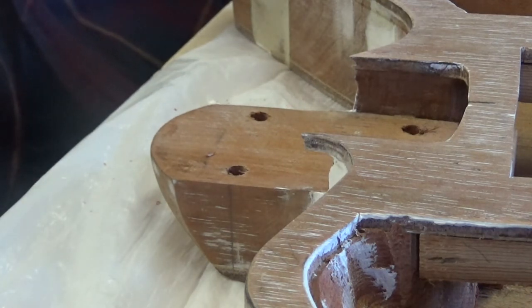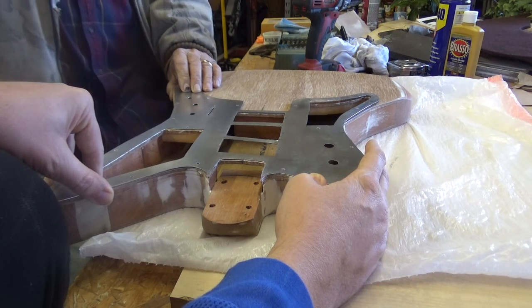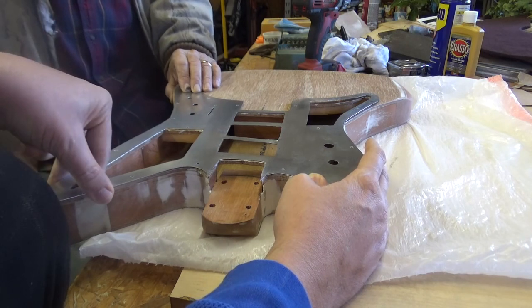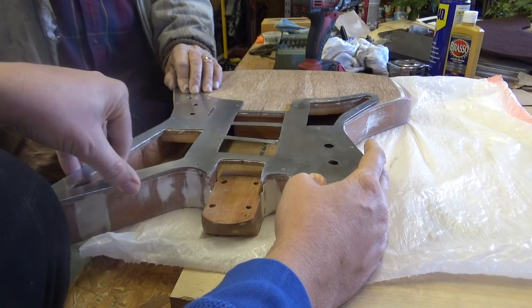We know we're on target there. All right, now we're going to be screw-drilling the holes so we can screw the pick guard to the body. We are if we can hold it.